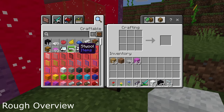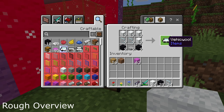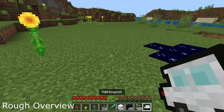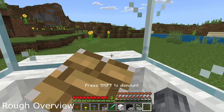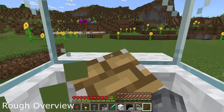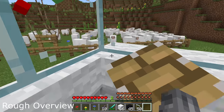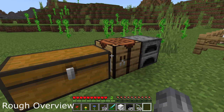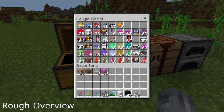First we're going to craft a vehicle and drive over to our little sheep pen that we've got over here. I'll just show you how to craft a bunch of stuff.